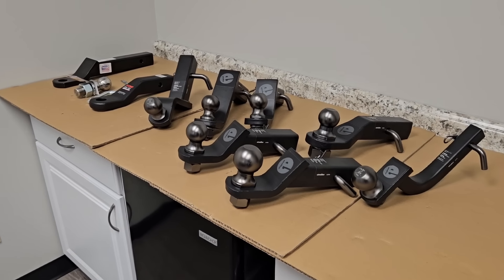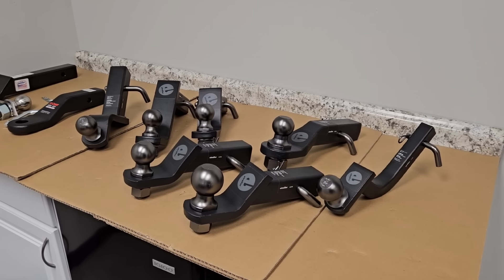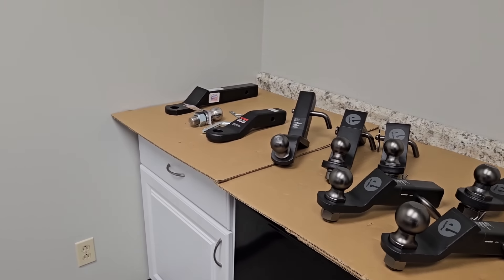What's going on guys? I am out here at eTrailer headquarters right outside of St. Louis, Missouri and we're going to take a look at some really cool products today. I think it's really important to understand the differentiation between what you're seeing in front of you and maybe some of the other products you're used to.